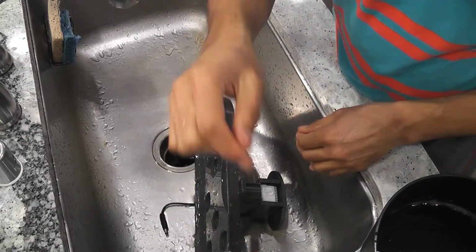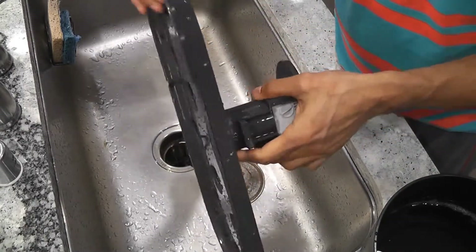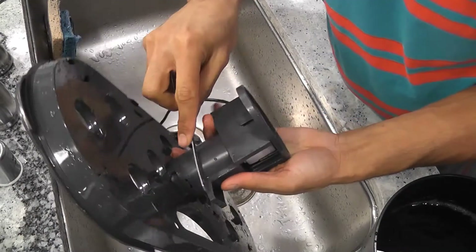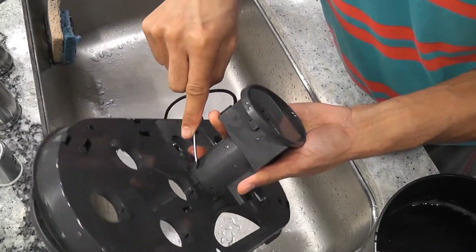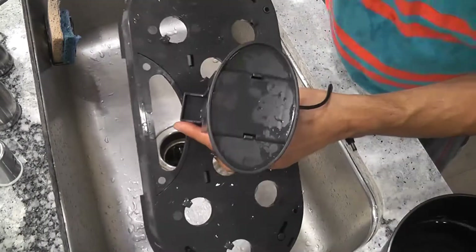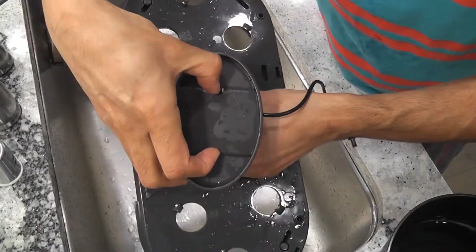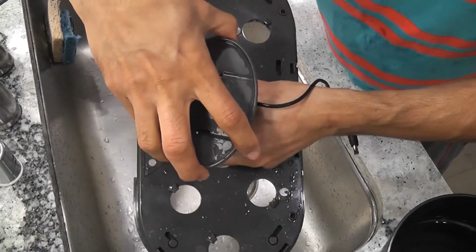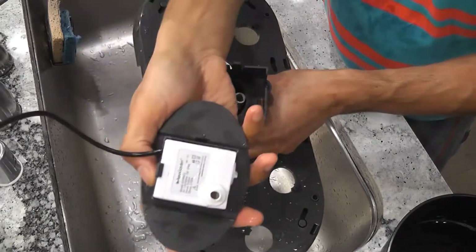Let's see if we can disconnect this. There are four tabs here. I think we need to push the tab and pull it. First remove this part. Push the tabs and you get this part separated.